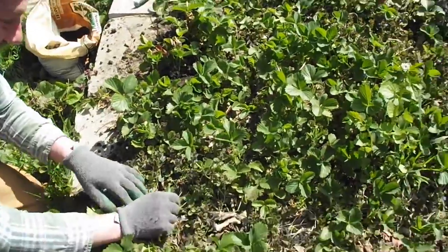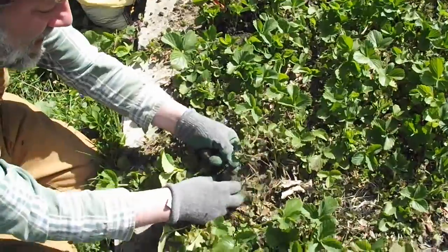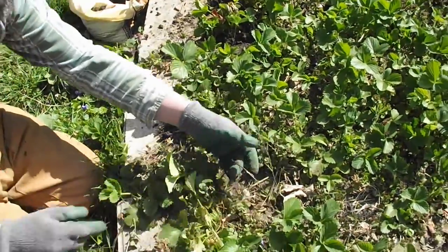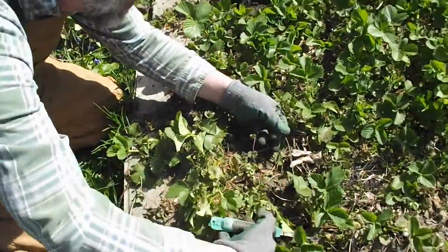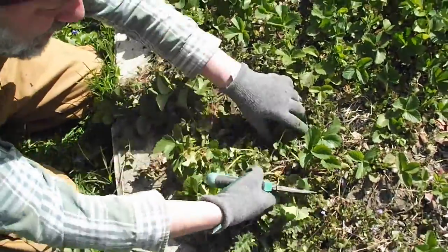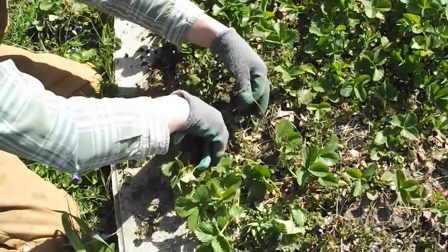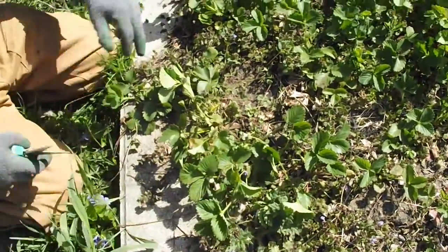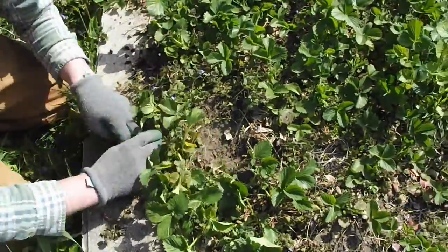There's another little pesky weed, and some more open space — these vines tend to crawl around. Here's an interesting thing: this is actually a runner, where one strawberry plant goes forth and sets a new strawberry plant. Nothing bad about those, but we want to trim them so it's a little easier to take care of our berries.